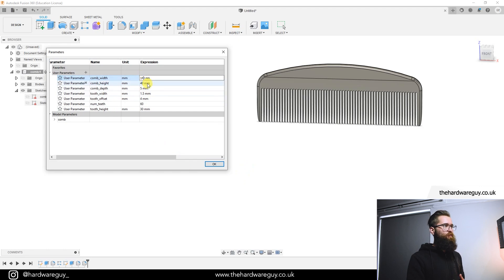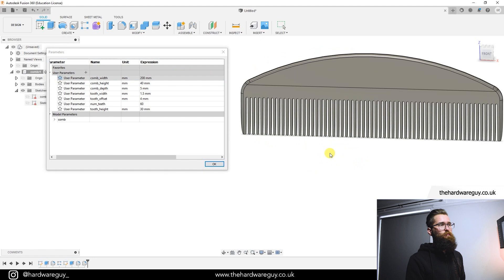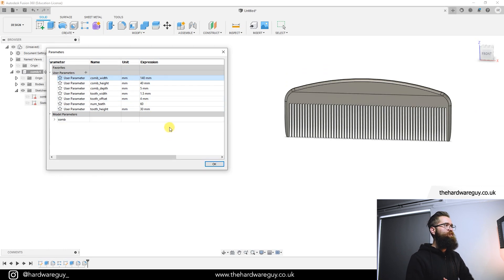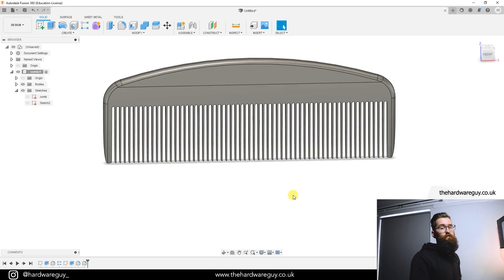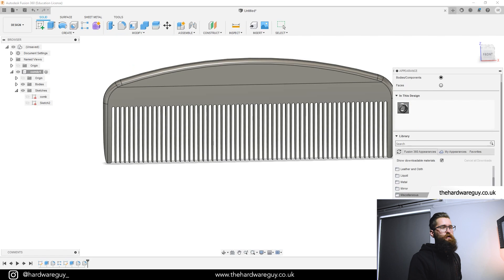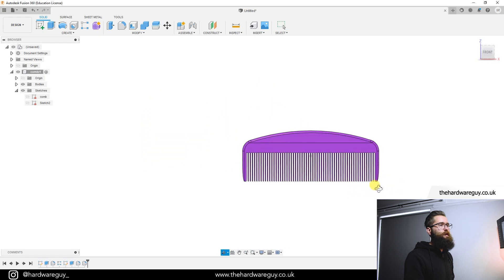Finally, let's adjust the comb width to 200 to verify the offsets remain correct — and they do. Let's set it back to 140 with 60 teeth at 1.5mm tooth width. To finish, let's add some color: go to Modify > Appearance, find 'Plastic ABS White,' drag it into the color palette, double-click, pick whatever color you want, and hit Close. There we go — we have our finished comb.